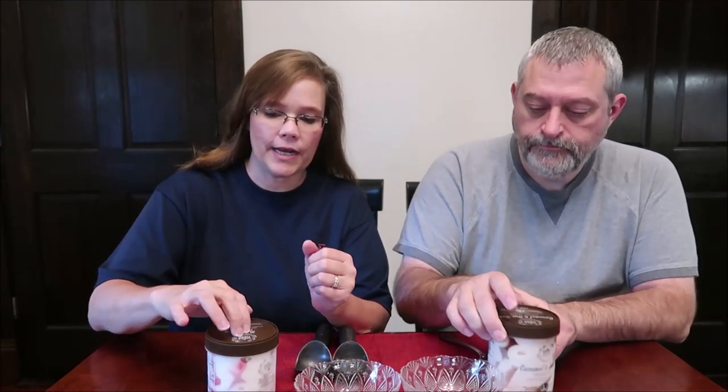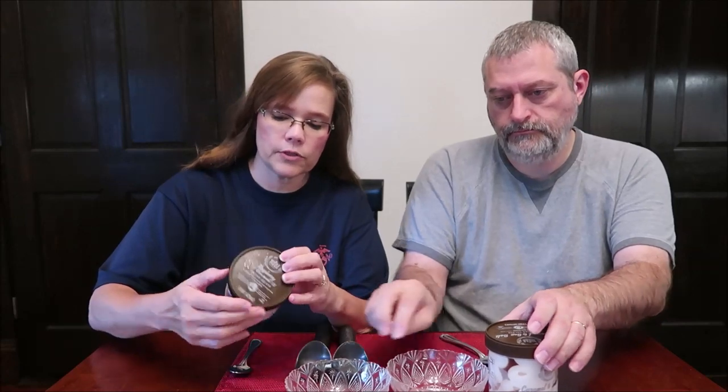Today, Kevin and I are going to be trying some Whole Foods Italian Gelato. I have the Raspberry Cheesecake and he has the Caramel and Sea Salt. It's an authentically slow churned recipe made in small batches — authentic Italian.